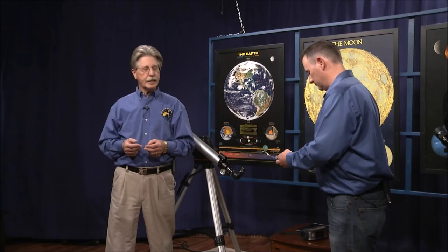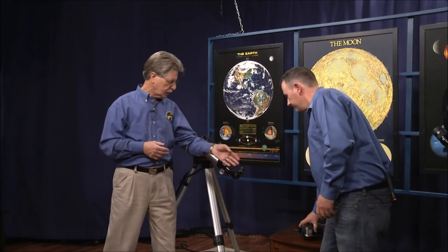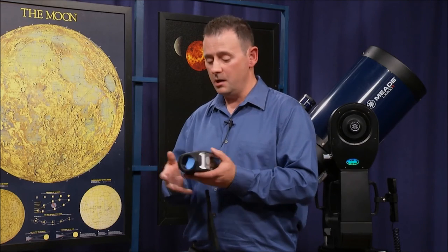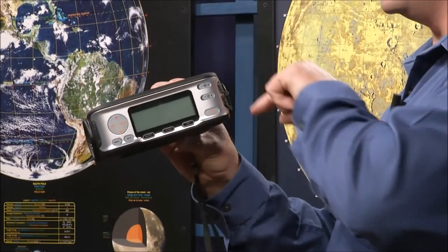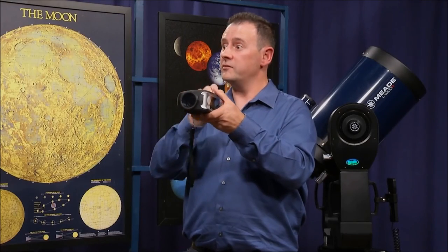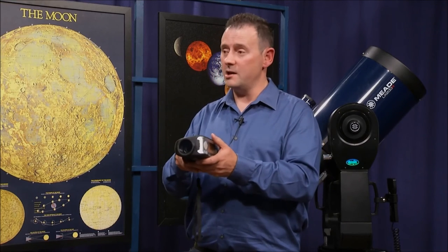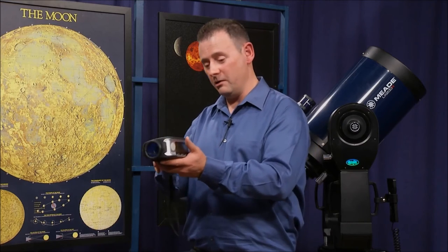Another way to help find objects in the night sky is technology that's been around for about eight to ten years — the Sky Scout, this one by Celestron. The Sky Scout is really nice for anyone; you can buy it just to go observing and find constellations. You choose the constellation you want to find, look through it, and lights appear on the inside telling you which direction to turn. Once you're on target, all the lights around the edge light up so you're actually looking at the object you want. You can also mount it on a telescope and use it as a push-to.